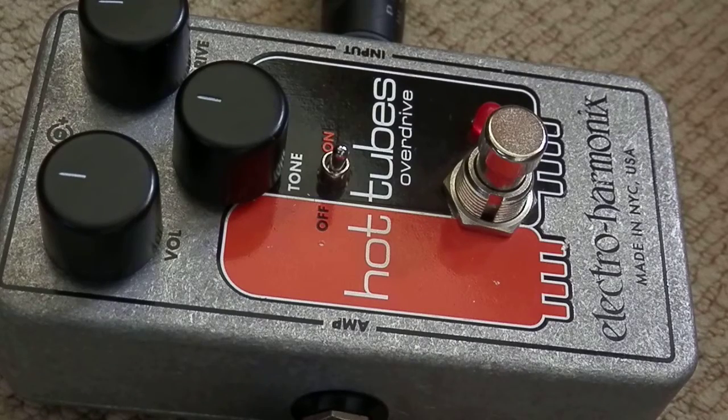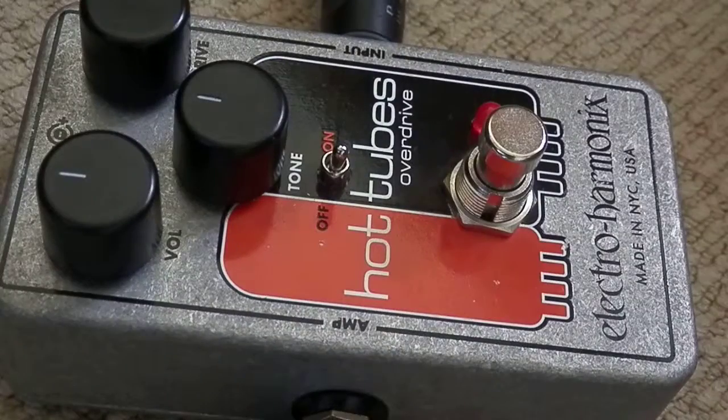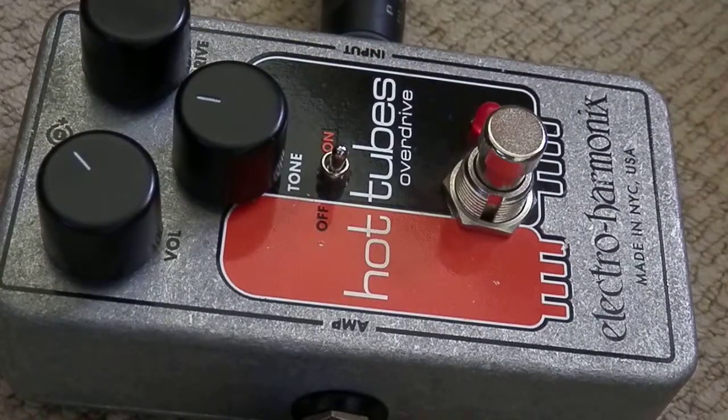Starting with everything on neutral, let's turn up our overdrive a bit. All right, let's give it a bit more volume and a bit more overdrive. This time I'm going to switch — well, just have a listen at that setting.